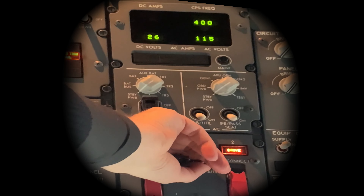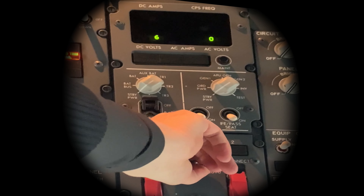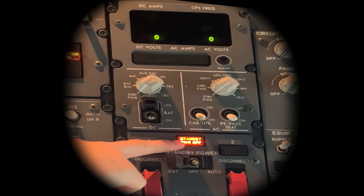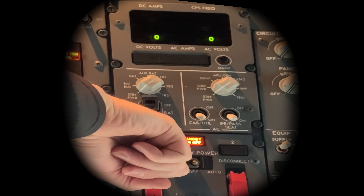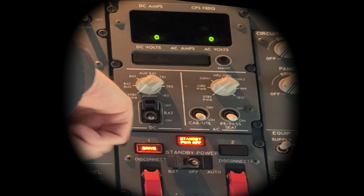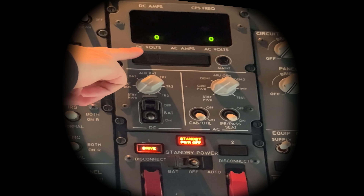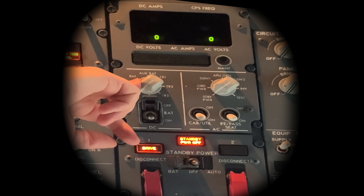Standby power switch to off. You get a standby power light that comes on, which basically is telling you the standby buses are de-energised. That's only for smoke isolation — if the crew are having smoke, they can isolate the problem. You should have zero volts and frequency is blank — buses aren't powered.